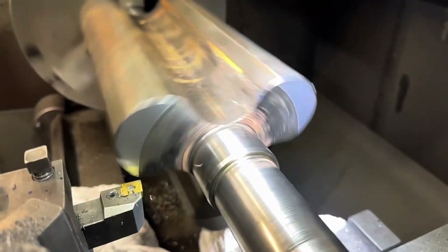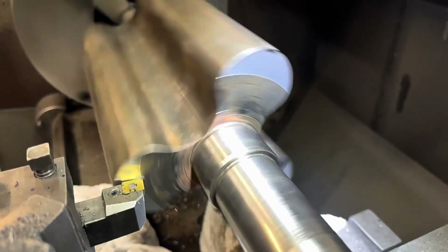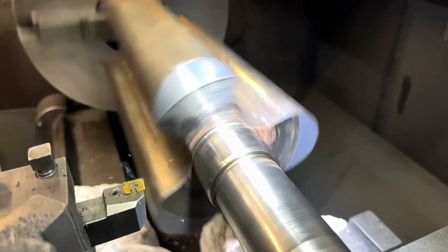Once you've machined one rotor you need to match the other one. So we're just taking down the face of the rotor and matching this rotor to the finished length of the other rotor that was damaged.